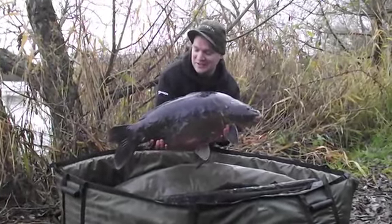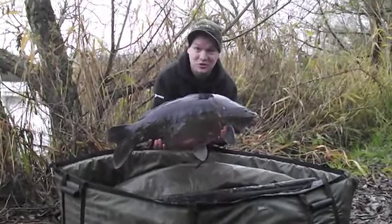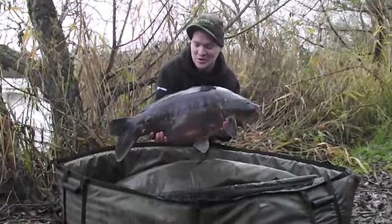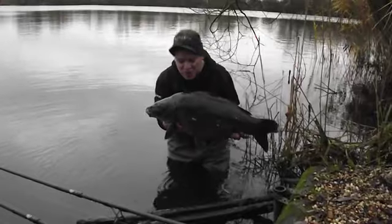21 pounds on the button, taking on those very slow sinking shots again, just down the margin. Absolutely beautiful, taking over a bit of a spod mix as well. What a truly cracking carp this one is.